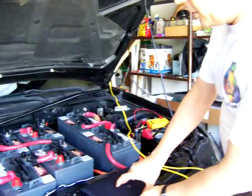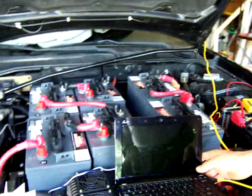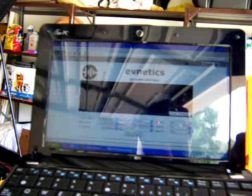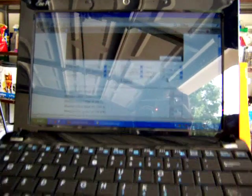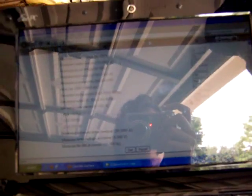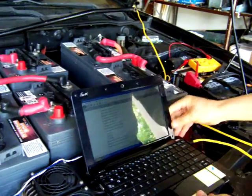I also want to mention how to configure these controllers — they are plugged into a computer. You have a configuration page when you connect to the controller where you can set all the parameters: minimum voltage, maximum voltage, tachometer settings, reverse signal. That's how you configure this controller — it's very user-friendly and everything seems to be working fine.